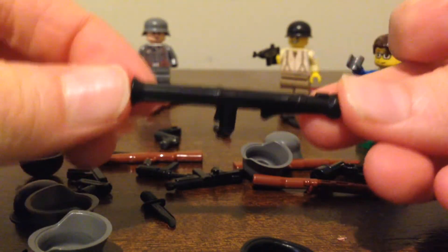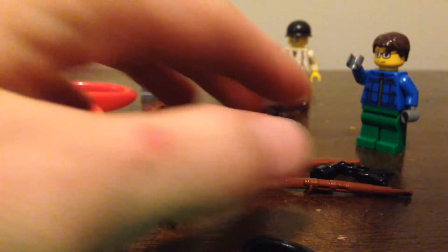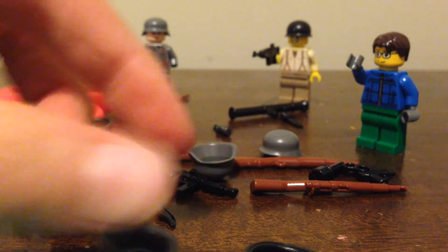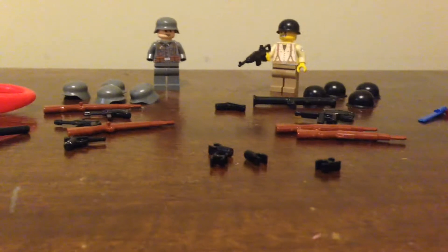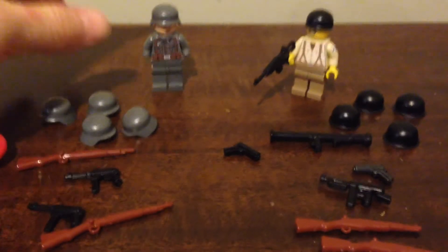Okay, so this is a bazooka for the Americans. So I will kind of group everything together and then restart the video. Alright, so here is everything grouped up according to the figures we have here.